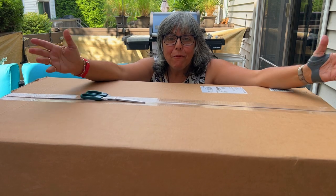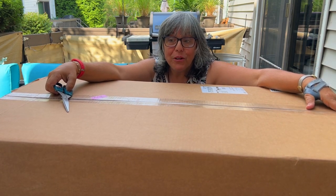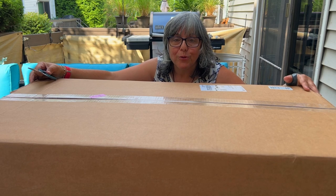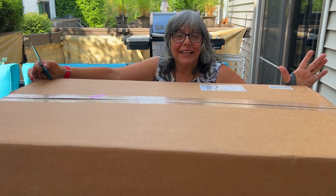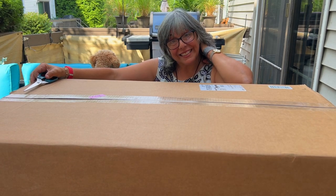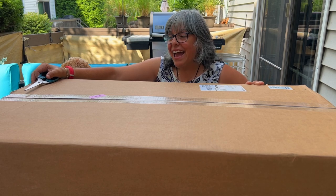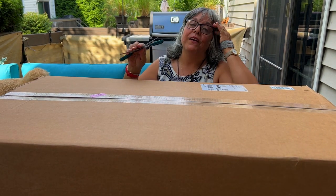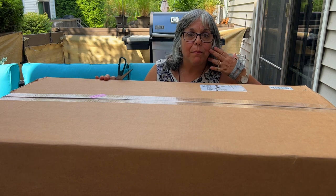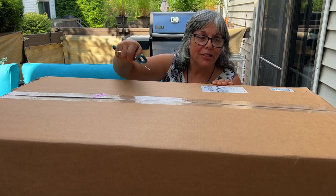Hey everybody, it's Maria, welcome back to my channel. Thank goodness we recycle cardboard around here because look at this gigantic box. There's no other safer way to transport some of these larger instruments. The kind folks at Bangoa — hint hint — sent this to me because they really liked the mini banjo unboxing and demo I did about a week or two ago. So let me open it up.